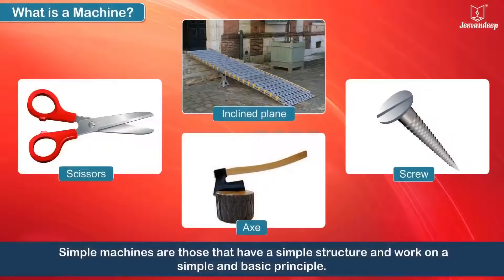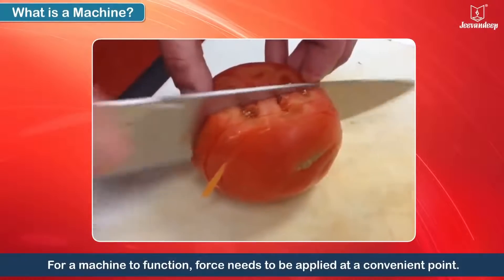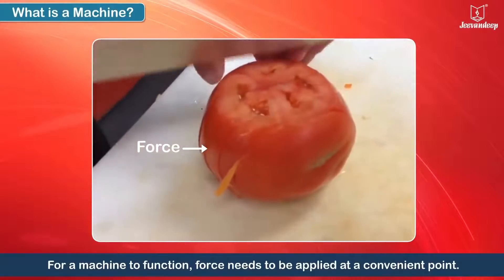Simple machines are those that have a simple structure and work on a simple and basic principle. Look at some commonly used simple machines. For a machine to function, force needs to be applied at a convenient point.